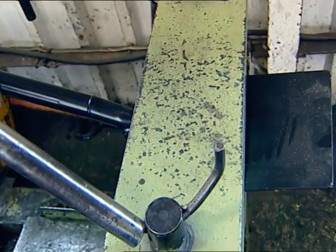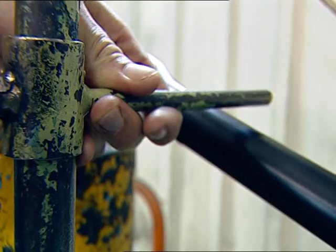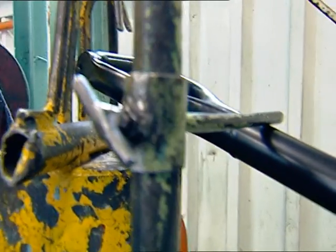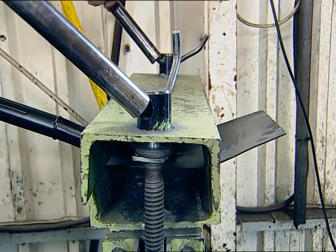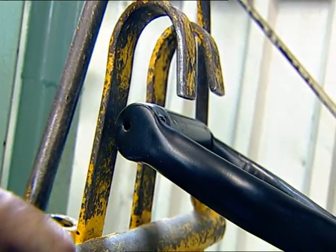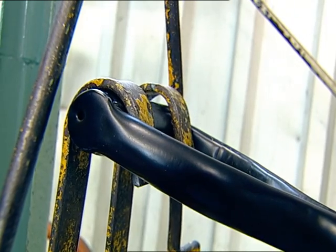Here we have one of the imported products being clamped into the machine. Notice how the blade is already turning up just from being clamped into the machine. This already is a sign of the product failing. The weight is now applied to the shaft of the spade.